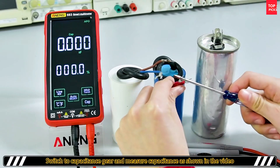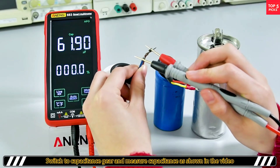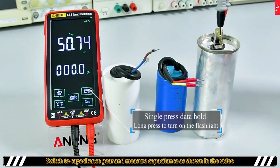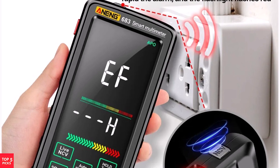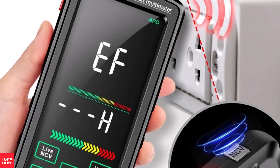The Awning 683 Smart Multimeter is a versatile, high-precision tool perfect for electronics testing, electrical repairs, and industrial applications. Its advanced features, touch control, and rechargeable battery make it a modern, reliable, and efficient choice for professionals and enthusiasts alike.